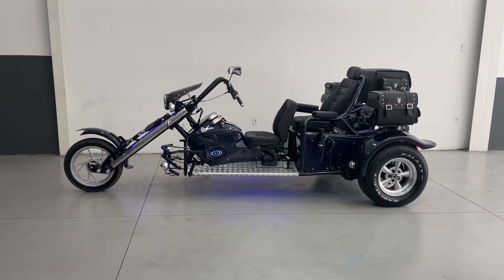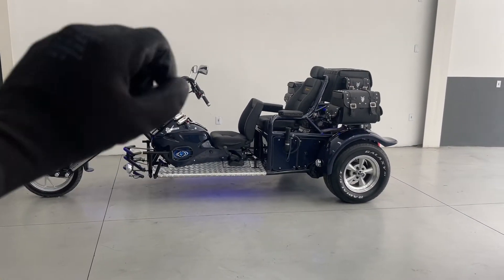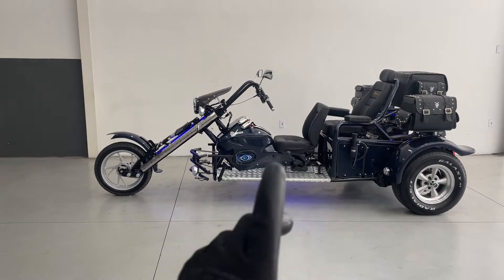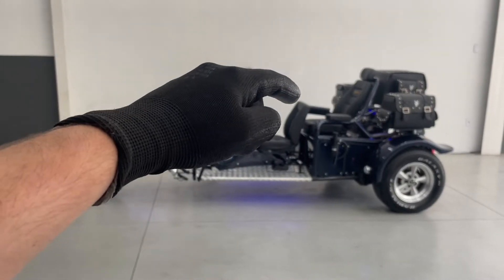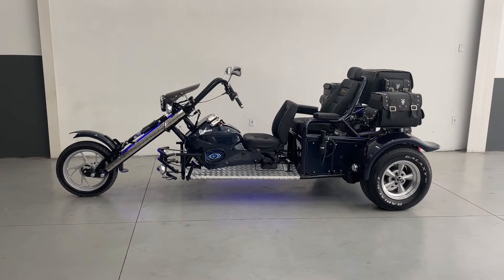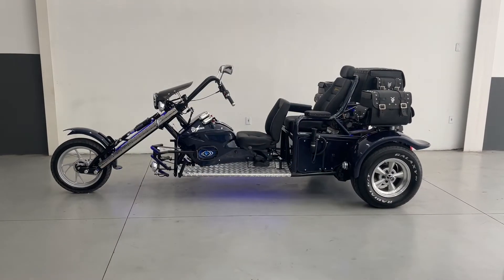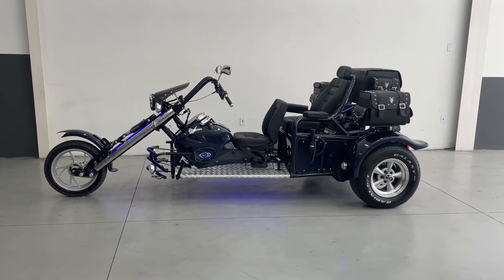Let's talk about the configuration of this tricycle, which is a little different. You can see it has a curved handlebar. Oswaldo opted for a slightly different seat setup — he requested a low seat in the front and a high seat in the rear. That's one of the possibilities you have: both can be low, both can be high, or this third seat configuration — whatever you think is best.